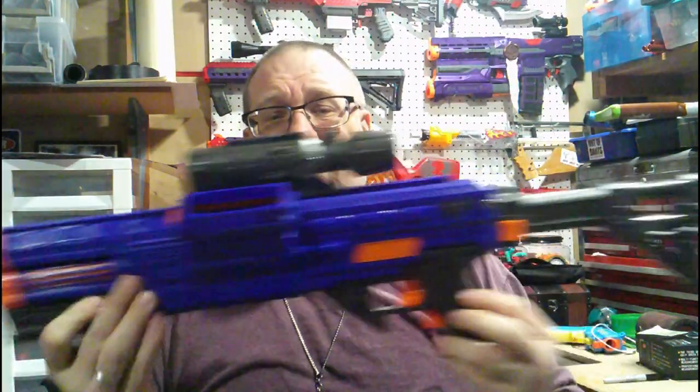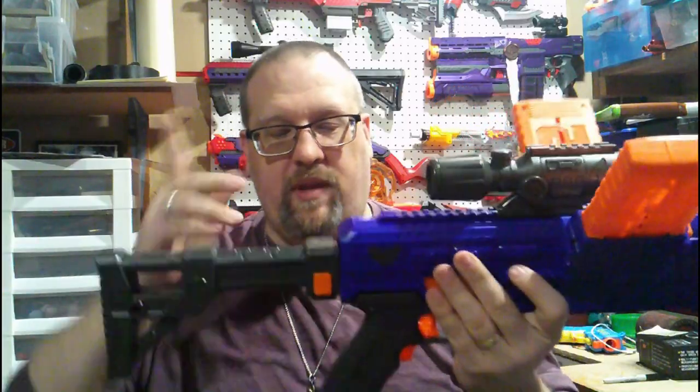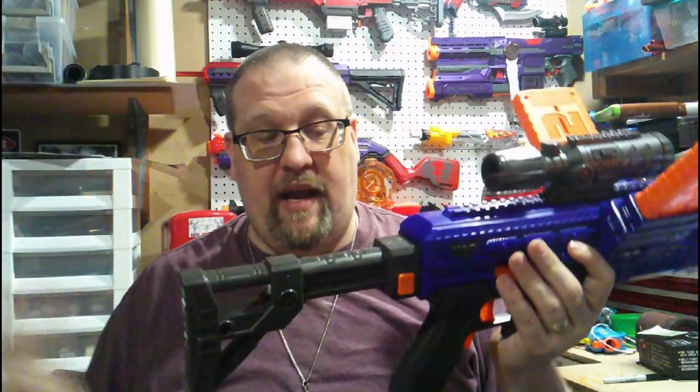Right off the bat, this is just about everything that you get with it. You do get two 12-round Dart Zone clips that will just slide into these little magazine wells, and this is the profile of the blaster when it is loaded with what it comes with. It does also come with a stock — this is a non-collapsible stock, so this is the length whether you like it or not.